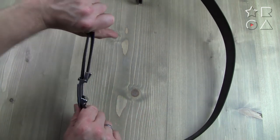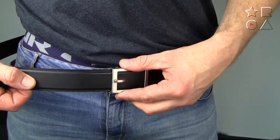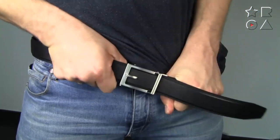Now for the pulling test on the Core belt — this doesn't slip at all. I'm pretty sure I could hang on this without it slipping; it's just much more secure, which is a testament to the quality of both the buckle and the belt.